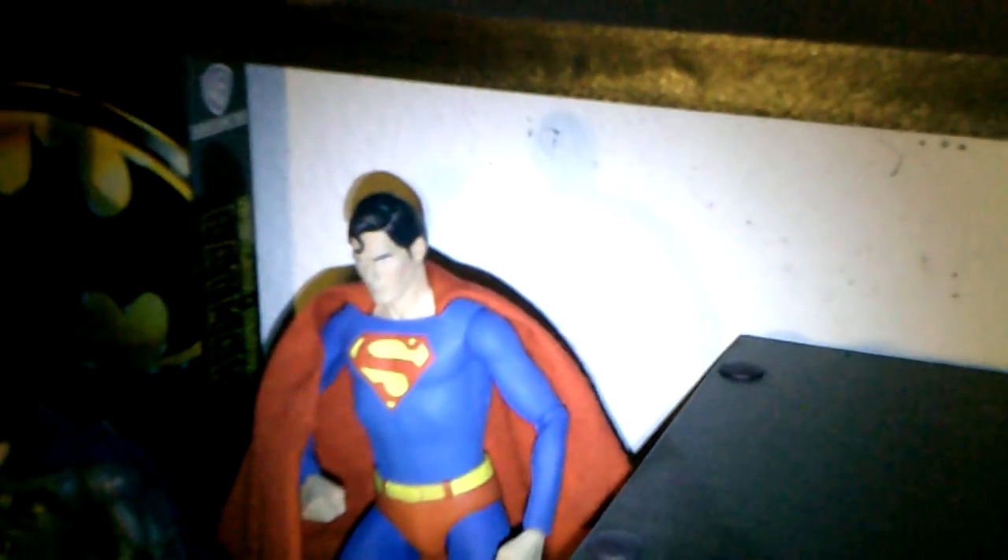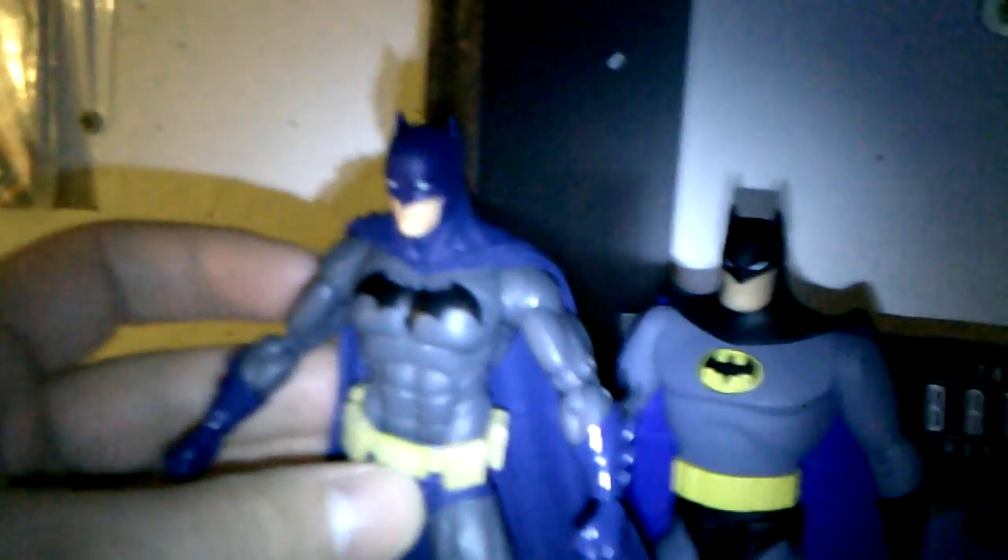Here's DC Icons Batman next to my NECA 1989 Michael Keaton Batman, and my NECA Toys R Us exclusive Christopher Reeve Superman. He's shorter than both of them, so he will not fit in your NECA display. Here he is next to my DC Collectibles Arrow TV show Arrow figure — Arrow is taller. And next to my DC Collectibles Batman Animated Series Batman and Catwoman — he's around the same height, actually maybe a little bit taller, so he will not fit in your Batman Animated display.